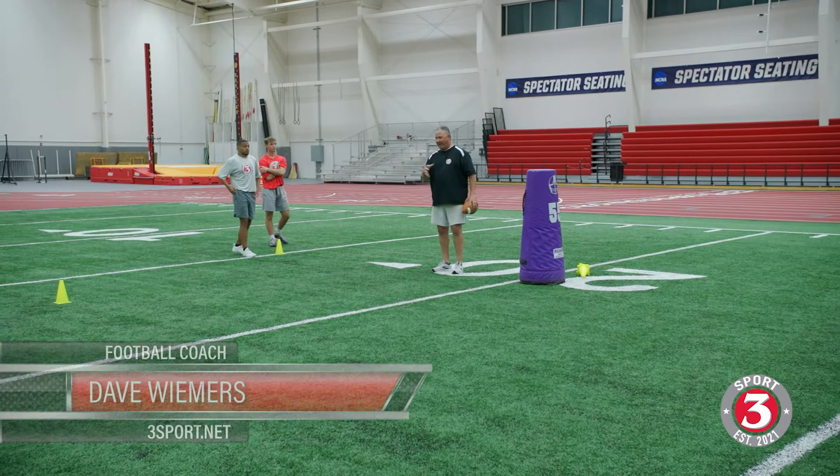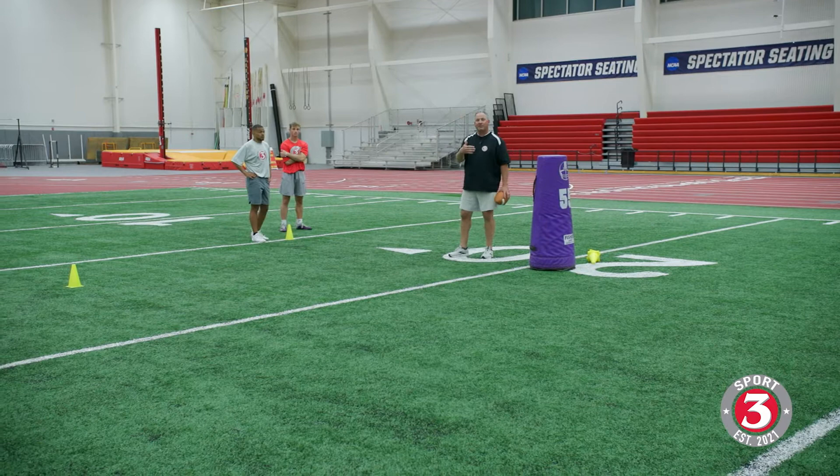In this drill we're going to talk about, we're going to get a leaning stick, we're going to get a speed cut, we're going to get a stick move and catch a ball — all the things we've talked about, we can kind of put into one.